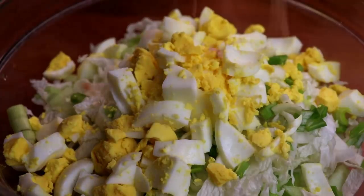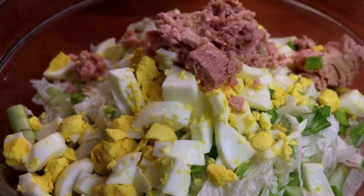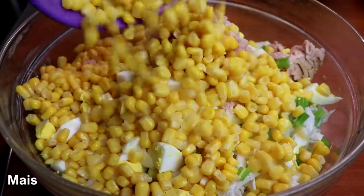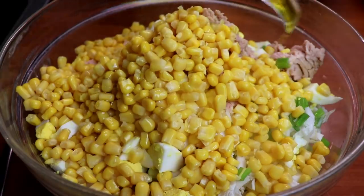Now add a little oil and mix in the sauce. I also emphasize the saucepan for 1 minute. Put 2 minutes into the sauce. The saucepan is added to the saucepan.